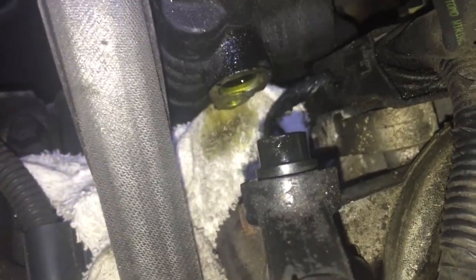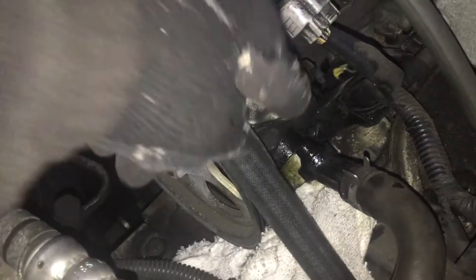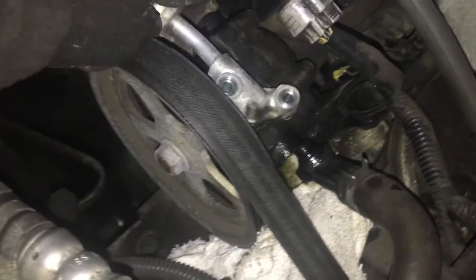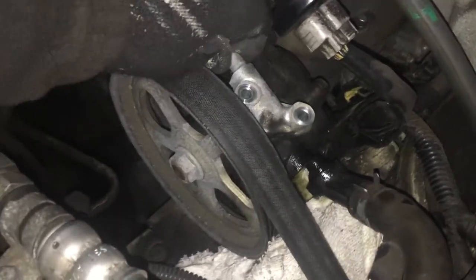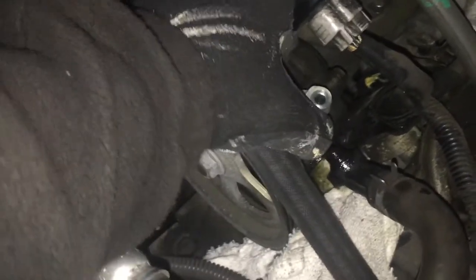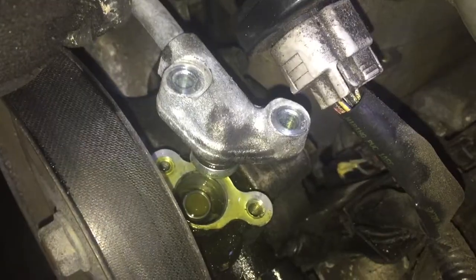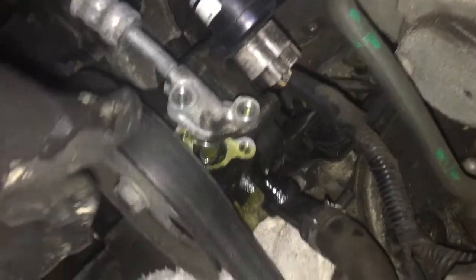Pop it back in and then we'll move on to the next phase, which is this one. This is much easier to get to. I remove the top bolts, let's go ahead and get a nice little wiggle to kind of free it up. We need to replace this one as well. The battery's about to die.